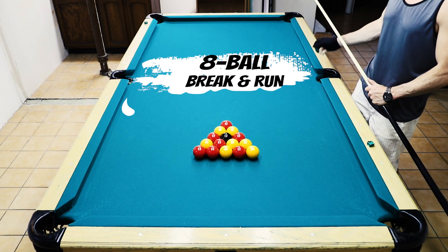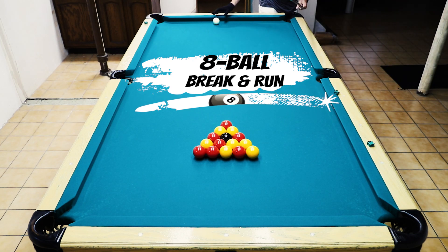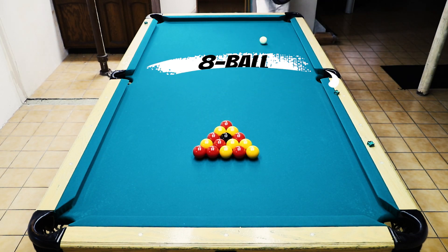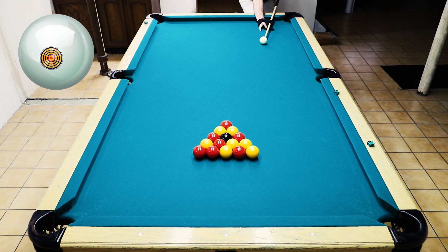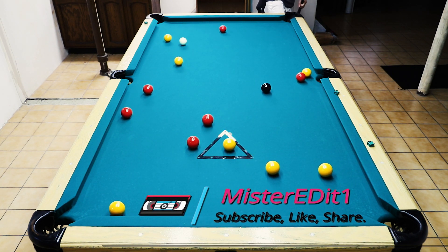All right, welcome back virtual pool fans. Today we're going to be doing the eight ball break and run. We're going to use the casino era mid set — the ones and the threes, the reds and the yellows, the cherries and the lemons. Let's break this thing up and have that red fall down there on the side.